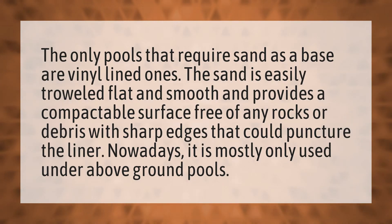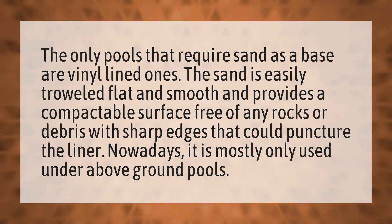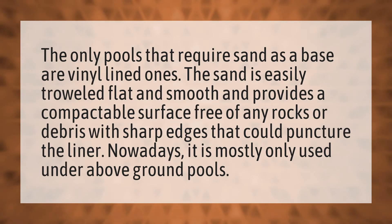The only pools that require sand as a base are vinyl-lined ones. The sand is easily troweled flat and smooth and provides a compactable surface free of any rocks or debris with sharp edges that could puncture the liner.